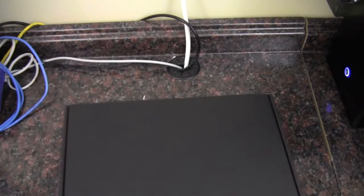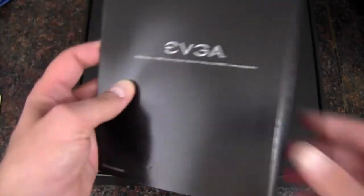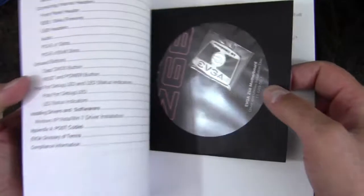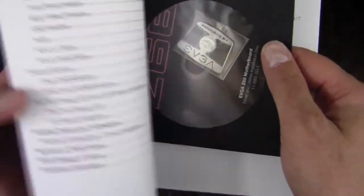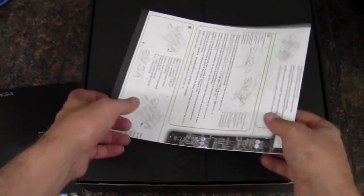Now we have the main box. For starters, we have the manual with a driver disk and a nice case badge. Always double-check the internet for better drivers, because no doubt this is an older board so there will be driver updates.